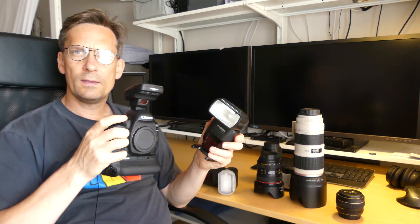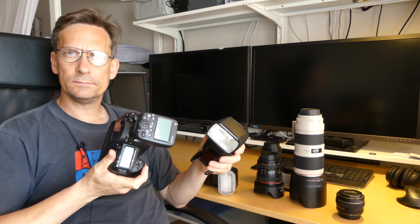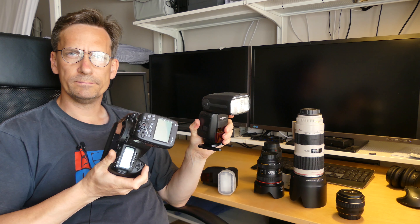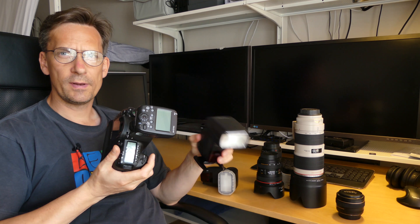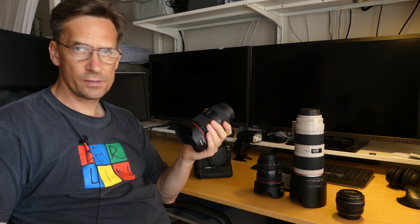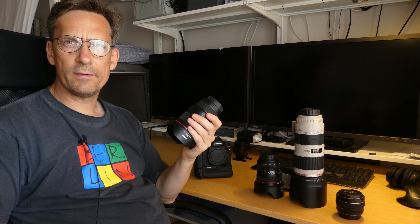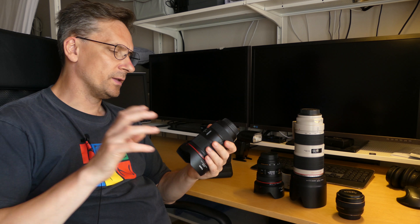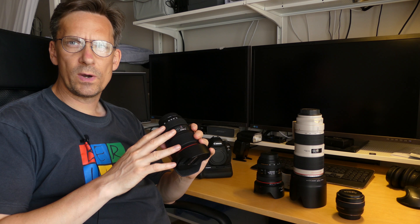When using this for video, you can add an external microphone and connect headphones to monitor the audio. You can add a strobe light or flash, and even add a transmitter to control your flashes remotely, allowing you to control more than one flash at the same time.